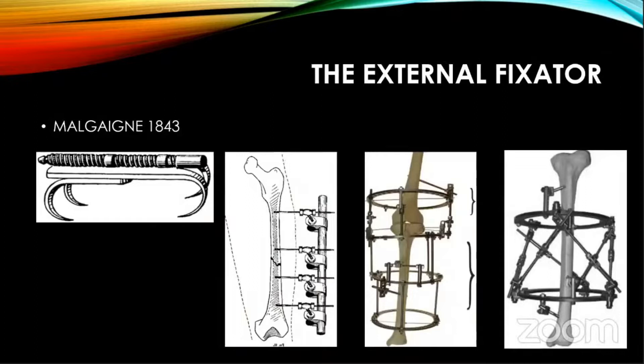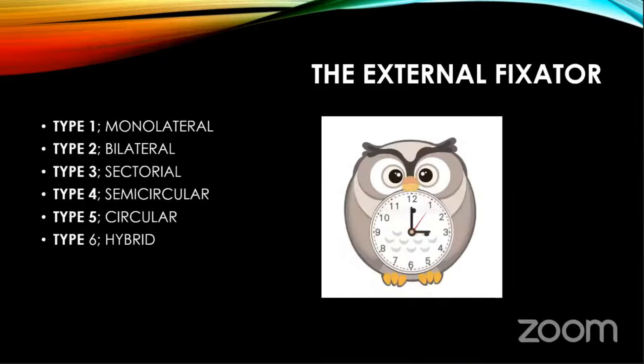We have to go back a little and look at the external fixator. It was started — the most famous picture is from 1843, Malgaigne's clamp, which was used for fixing the olecranon and the patella. Subsequently, there has been uniplanar, unilateral, Ilizarov, the Taylor frame. And fixators can be classified into six types.